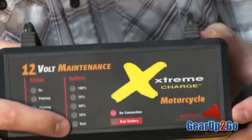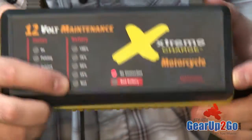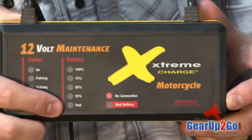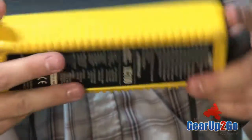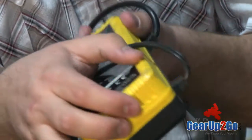It does test the battery. If the battery is completely dead or past the point of resurrection, it will tell you that it's a bad battery, so it doesn't try to charge a battery that can no longer be charged — which is a safety feature. It is a completely housed, water-resistant unit, and it does have a grippy back on the back.